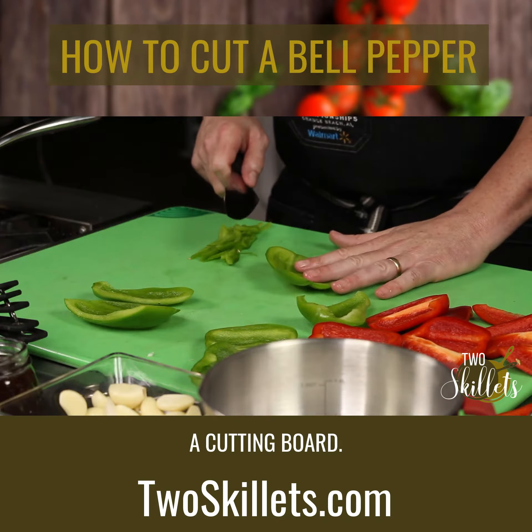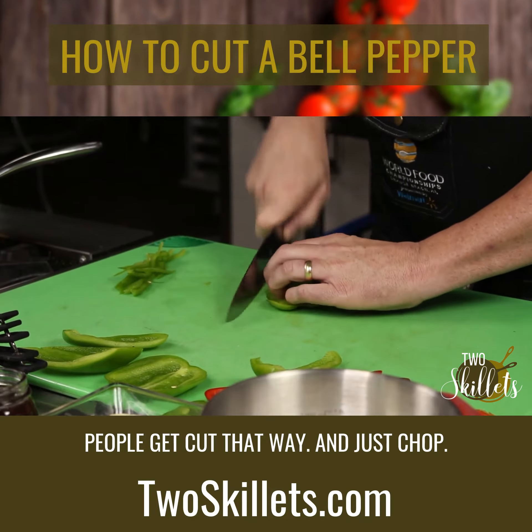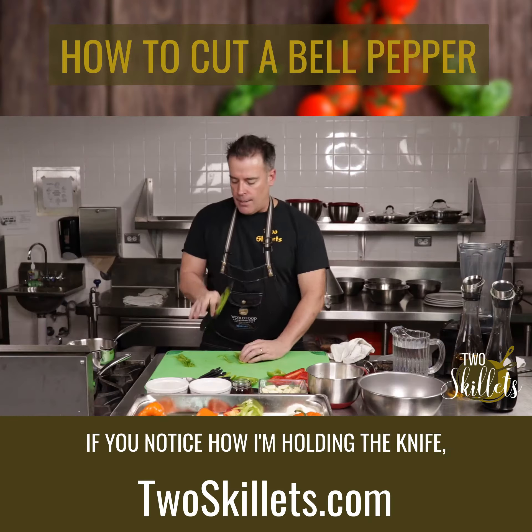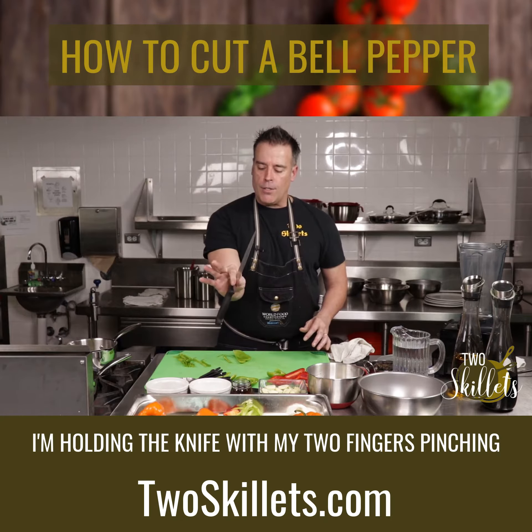Please don't set your fingers down on a cutting board — that's probably the biggest mistake and how most people get cut. Notice how I'm holding the knife: two fingers pinching it.